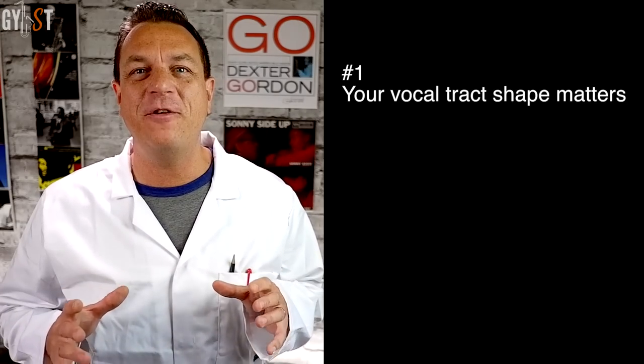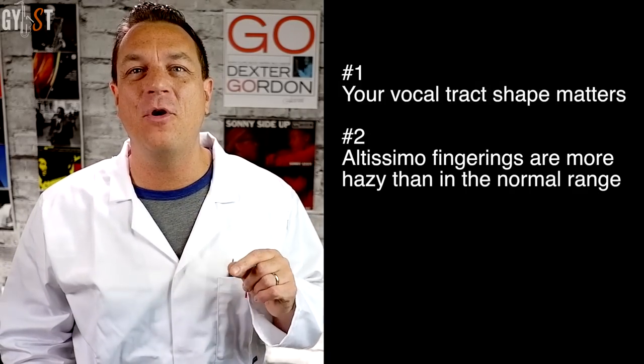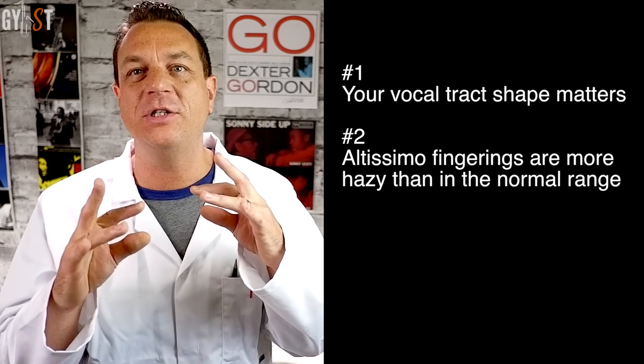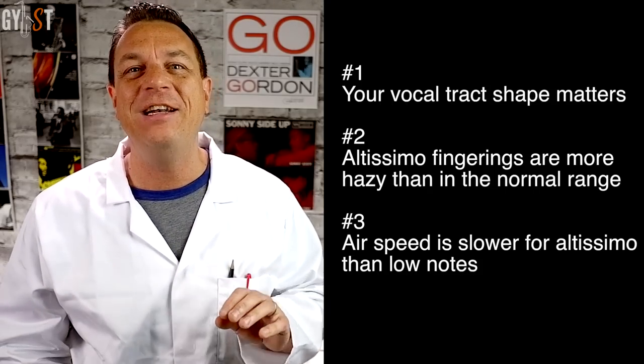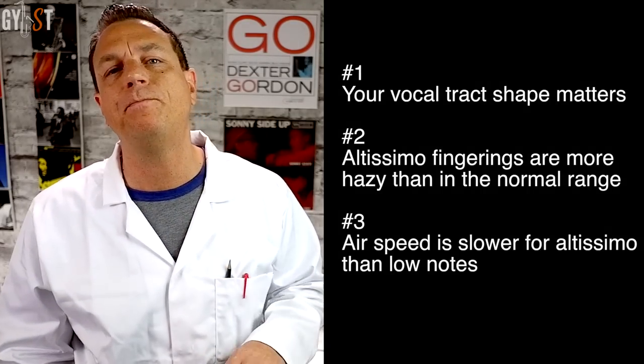Now we've got a good grip on the physics. The main things to remember are: number one, the shape of your vocal tract and embouchure matters for playing altissimo notes — a lot. Number two, fingerings become more blurry in the altissimo range than in the normal range, and we can start to use cross fingerings beyond the crossover frequency of around altissimo A. Number three, the airspeed at the mouthpiece tip is actually slower for altissimo notes, not faster, and different tongue positions don't make a difference to airspeed, although they do have an effect for other reasons. So it's all about the vocal tract — let's switch to anatomy mode.